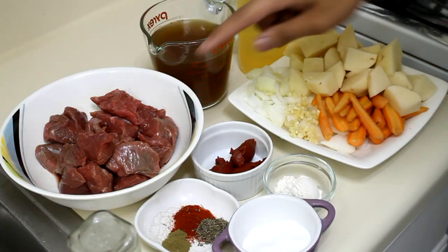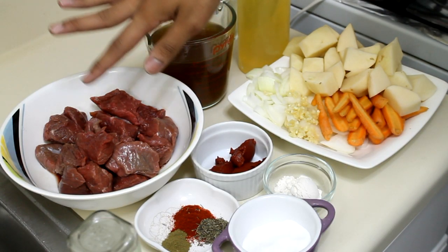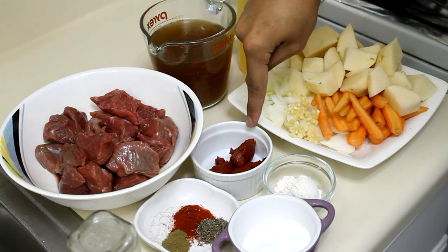Let's get started. You will need chuck, cut into two-inch pieces. I'm using chuck because I really like how it turns out in the stew. It's not that commonly used, but you can use any type of meat — any round tip or sirloin that you like, or even stew meat — but I prefer chuck.